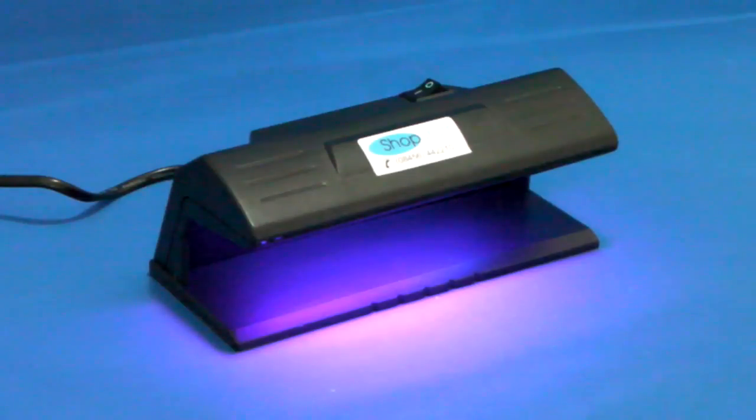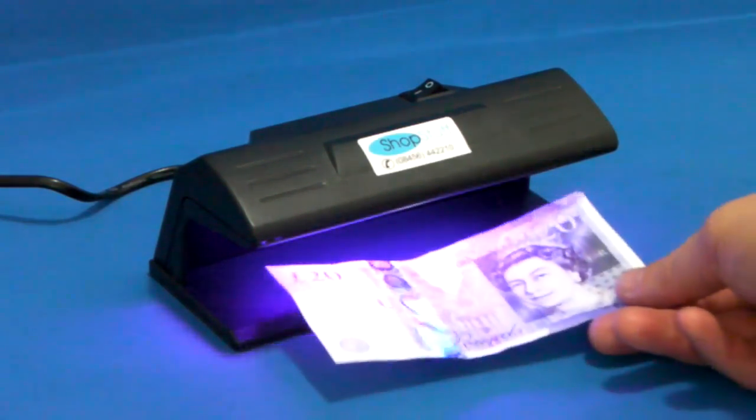Introducing the LD3 UV Forge Note Detector from shopstuff.co.uk. The LD3 is a mains powered small UV detector. To use it, you simply put the note you want to check under the machine.